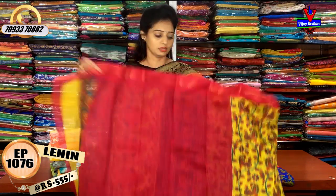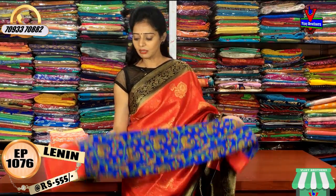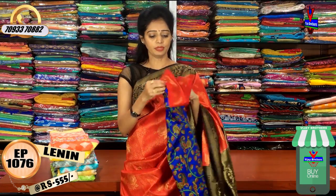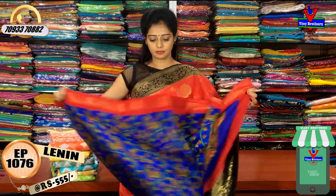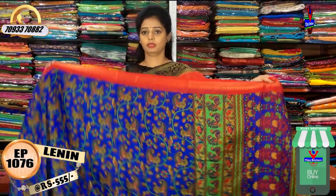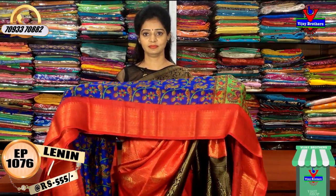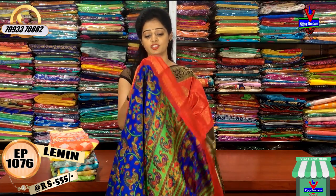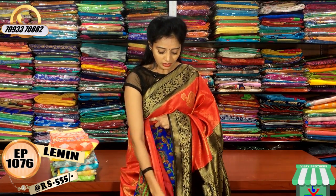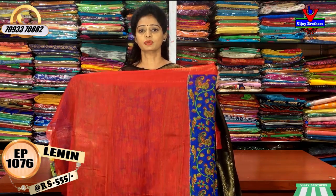This is a dark blue color. The color is totally blue and red. The middle part is also a printed model. The border is also a red color. The overall look is in this style. The second type is a big size border. The cost of this style is 25.